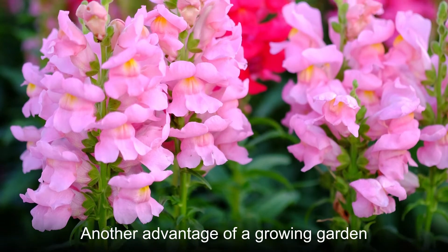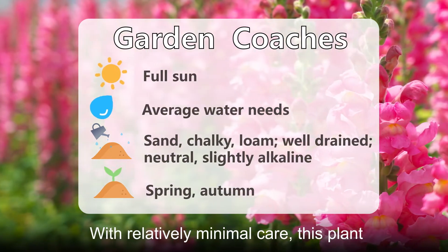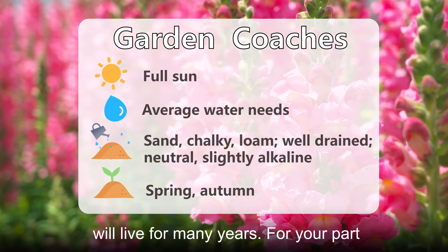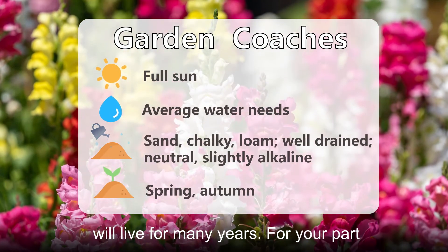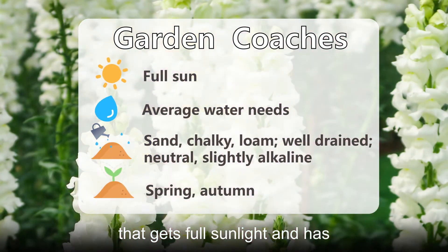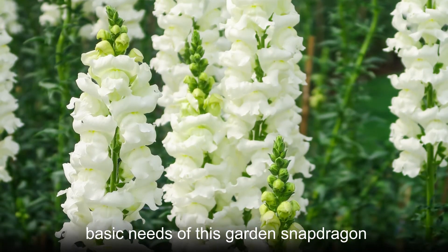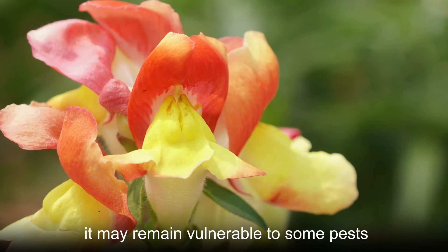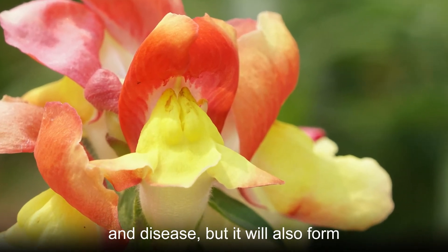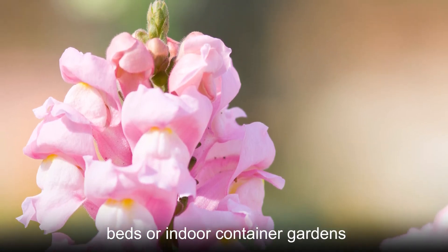Another advantage of growing garden snapdragon is that it is easy to care for. With relatively minimal care, this plant will live for many years. You'll need to give this plant a location that gets full sunlight and has well-drained soil. If you can meet the basic needs of this garden snapdragon, it may remain vulnerable to some pests and disease, but it will also form pleasant clusters of white in your garden beds or indoor container gardens.